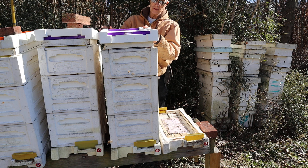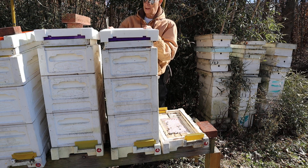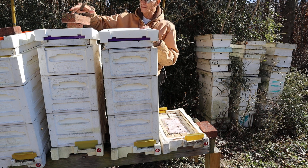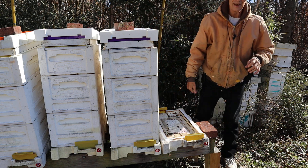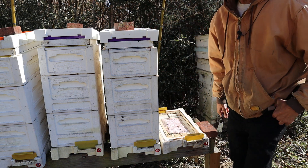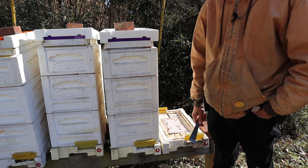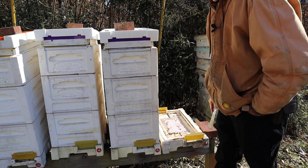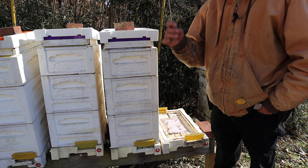I just went through all these hives yesterday, every one of them here in this yard. In this particular yard I think there's a hundred and thirty-five hives and I had sixteen dead-outs, which is a little less than twelve percent — so that's pretty good. Even if I lose double that before winter's out at twenty-four percent, that's still an average loss for a beekeeper.